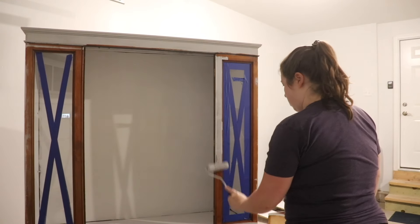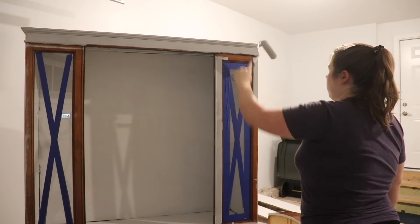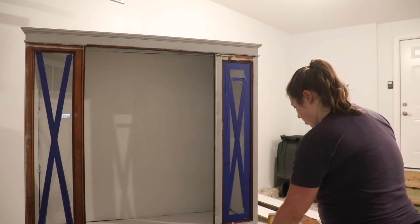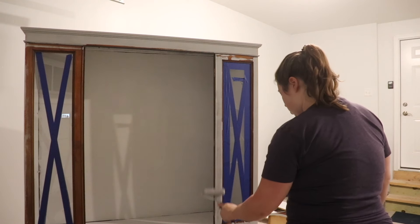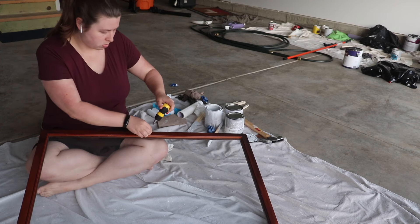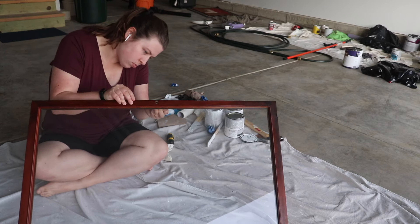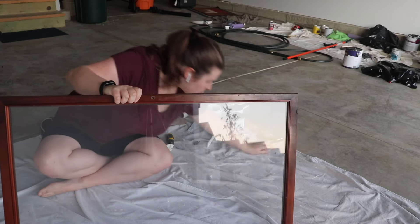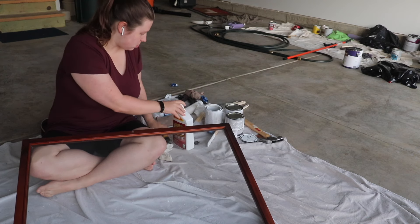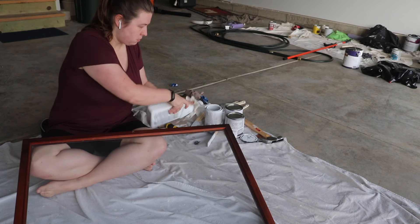Hello everyone and welcome back to Abundantly Minimal. It's been way too long since my last upload, but today I wanted to share a furniture transformation I recently completed. I'd always wanted to update a piece of old furniture and finally had my chance. My parents were trying to get rid of their old china cabinet — it was sold to them as a set when they moved in, but later they realized it wasn't as nice as they'd hoped. No thrift shops wanted it, so I thought this was my chance. I absolutely love how it turned out and I can't wait to show you how I did it.